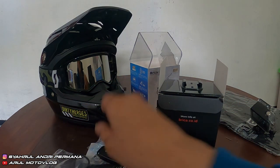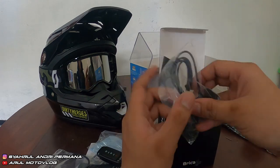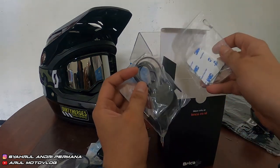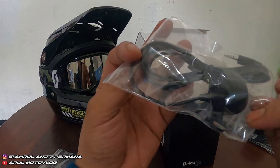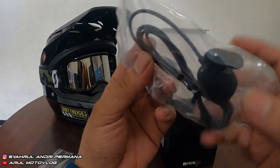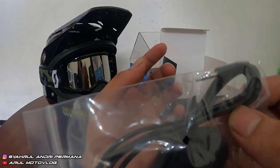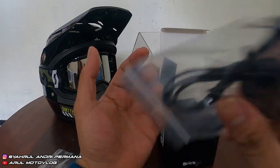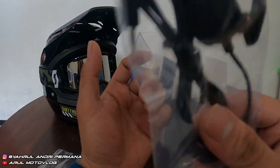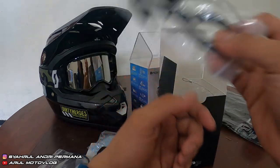Terus apalagi isinya — nah ini dia, mic eksternal. Udah dapet mic eksternal juga. Ini buat motovlog, buat ngevlog udah enak sih, udah lengkap. Soalnya pengalaman itu, kalau buat ngevlog, supaya suaranya jernih harus pakai mic eksternal.